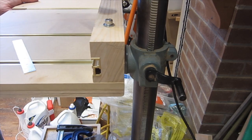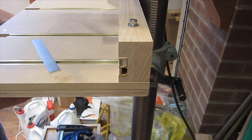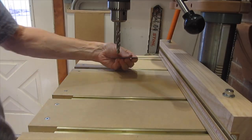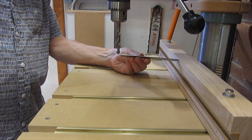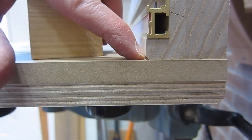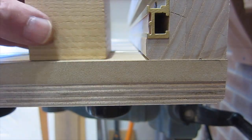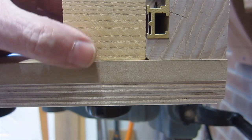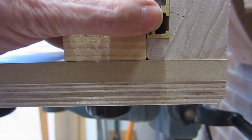However, if I really need the extra space, I can loosen the knobs down here and slide it all the way back — then I get a little over six inches from the fence to the center of the bit. On this edge of the fence, I cut a small bevel so that if there's a little bit of sawdust, it won't prevent the material from butting up tight against the fence.